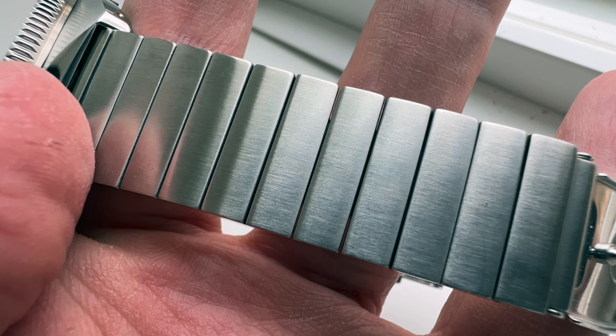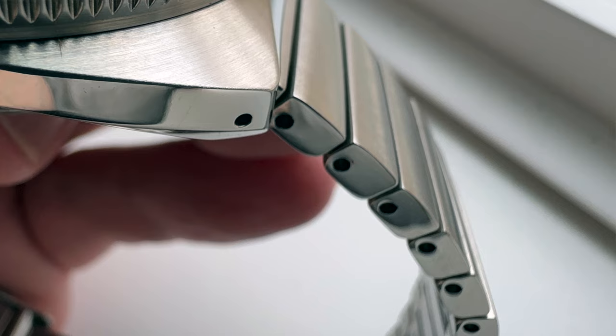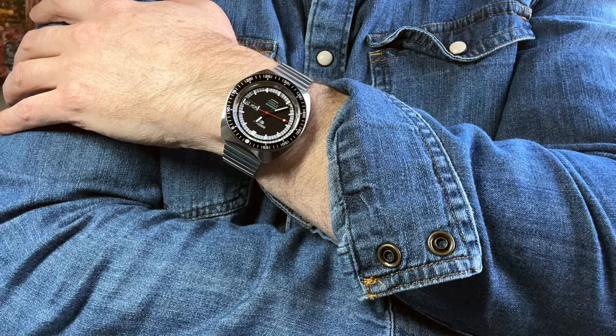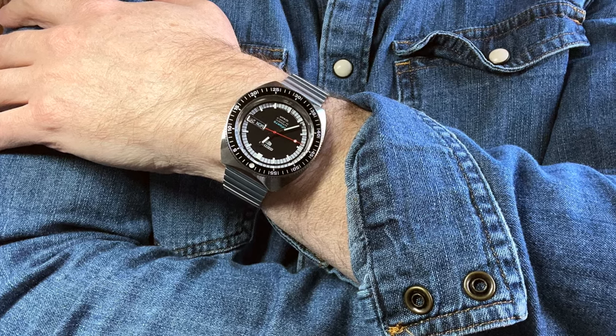On day one, I adjusted the bracelet to fit. Online, I heard some people say the links can be very difficult to remove — and yeah, I get it now. Those push pins are in there snug. I use my standard link remover tool, which usually pushes the pins out maybe three quarters of the way, and from there I can usually pull the pin out the rest of the way. But those pins are snug, so I ended up using an additional tool to push the pin all the way out. Adjusting the bracelet was not a big deal, but I can see it could be a challenge if you're only using a standard link remover tool.